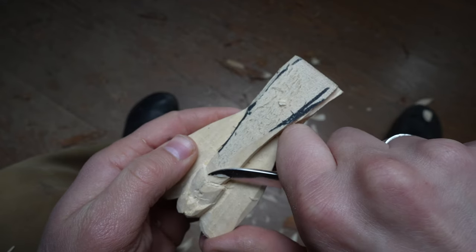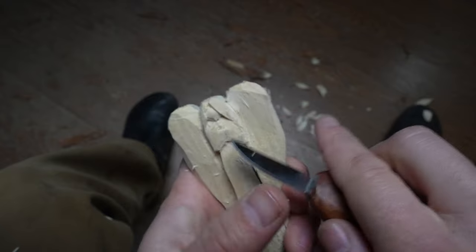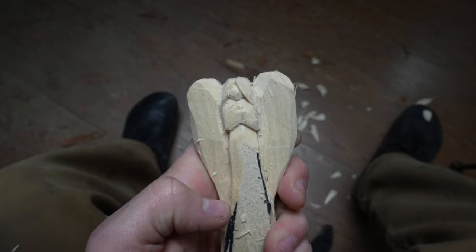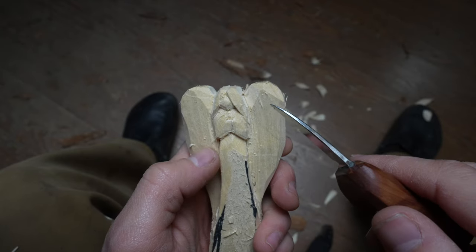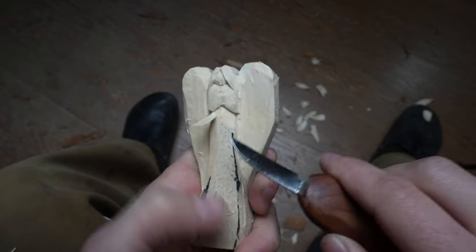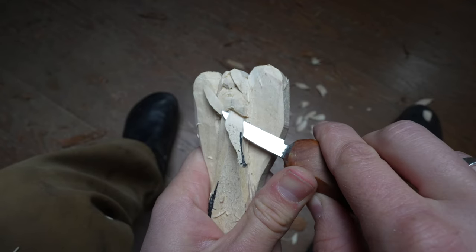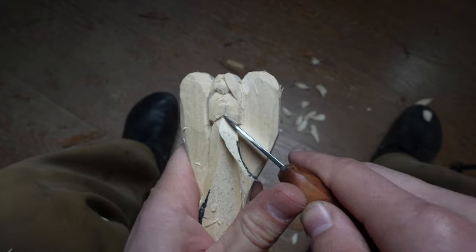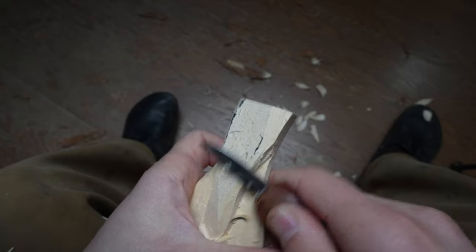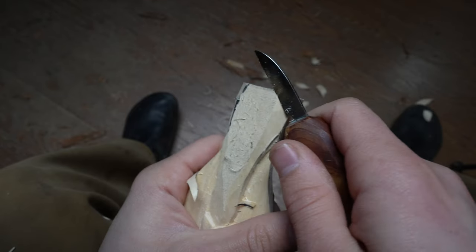I've got the stop cut along the elbows — reiterating that with V cuts, just like that — then round the body, getting rid of the pen marks.